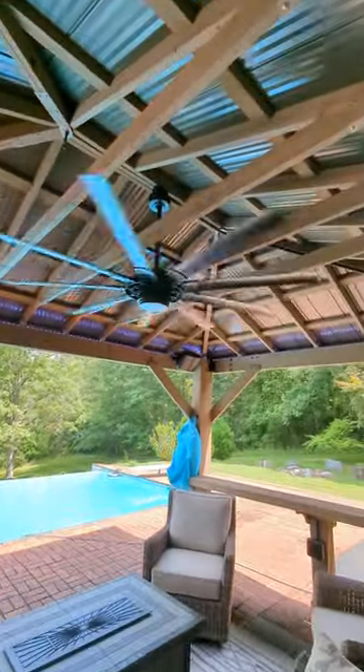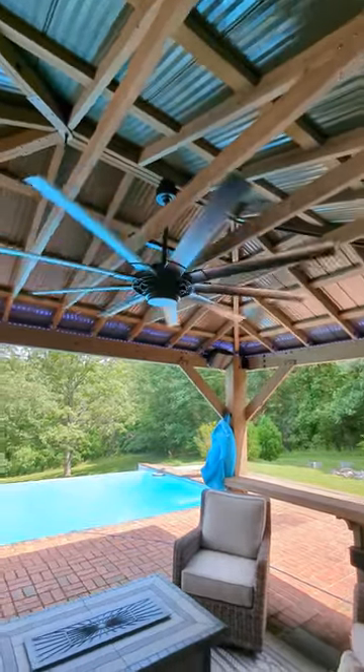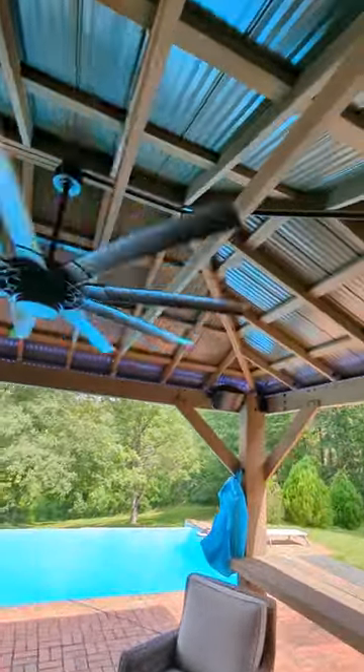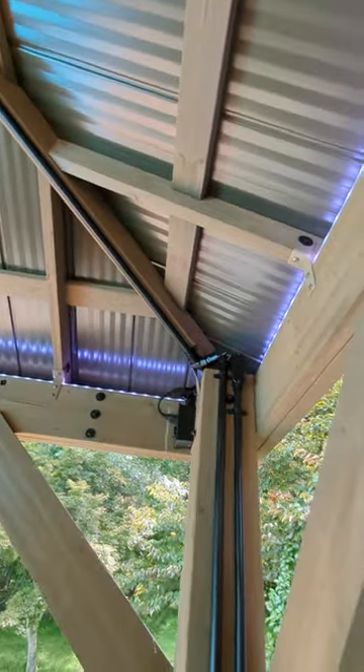One of the first and foremost modifications was to add power so that we can have a fan, which makes it just that much more enjoyable out here. The fan was bought at Lowe's, but all the conduit and all the hardware supporting the electrical system has been spray-painted in black.